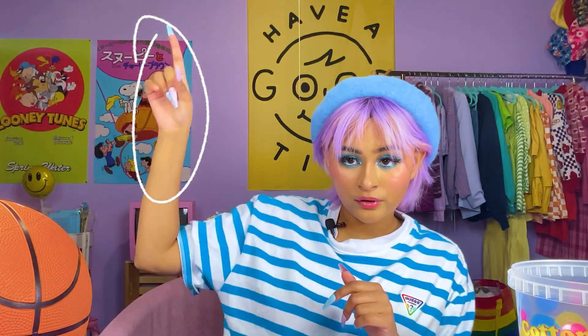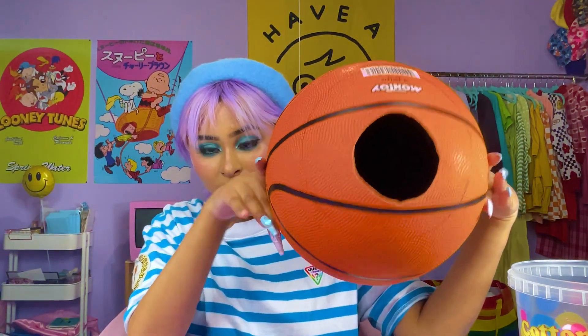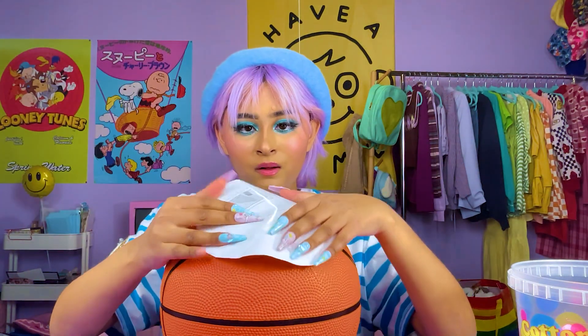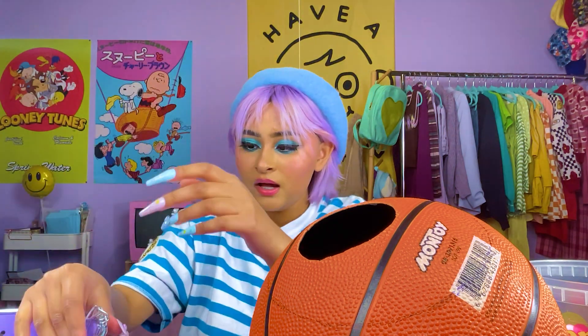My goal is to make a basketball planter — I thought it would bring some color into the studio, and I want it to hang over the TVs. I got this basketball from the dollar store and already cut a hole in it, but it's just not big enough. I made a template from some old paper, traced it on the ball, and now I have a rough trace to cut. I bought this hanging basket that has a chain you can hang from above and I want to use that chain.